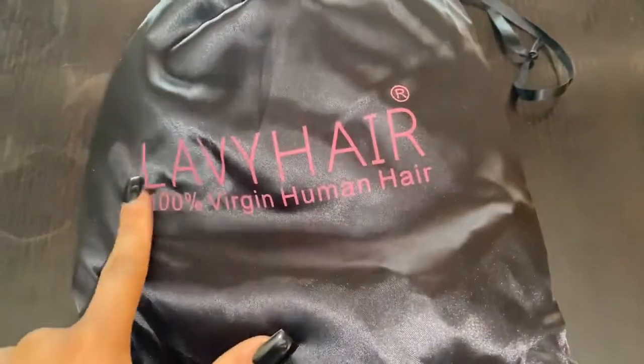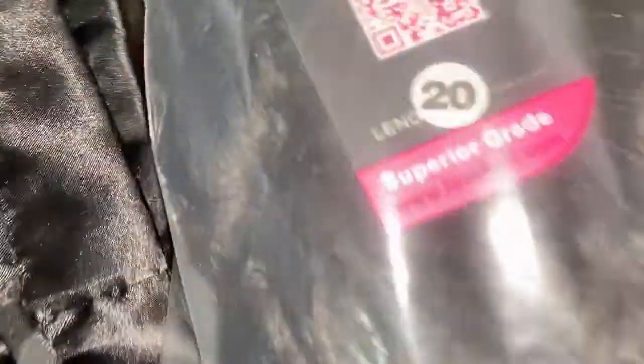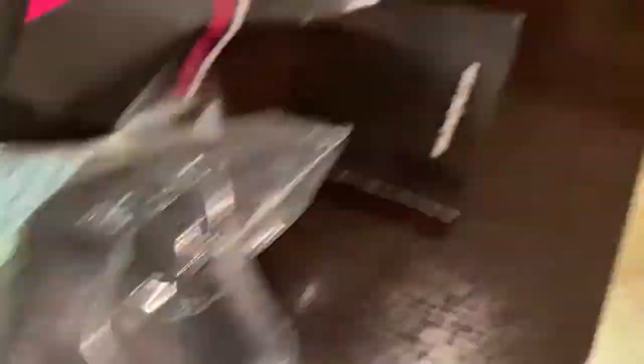Once again, I received this hair from Labby Hair. This is 100% virgin hair — it was so beautiful when it came out. I did not have to dye this hair; it came in a 1B color already. It's 20 inches, 180 density, and it is a 13 by 4 Brazilian hair. I went ahead and bleached the knots off camera and also straightened the hair, which is why it's a bit thin right here.